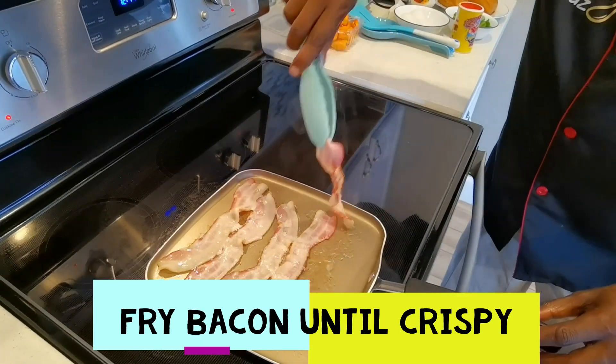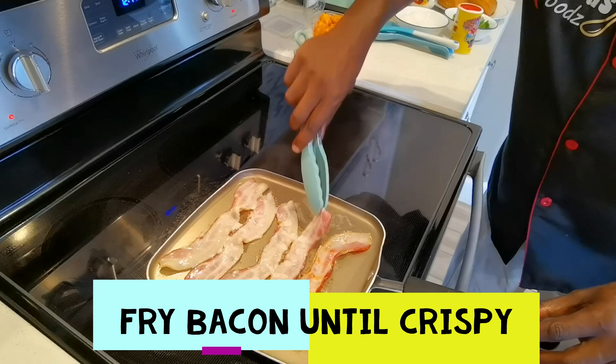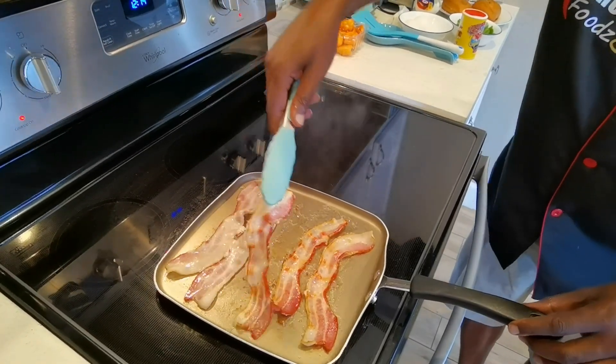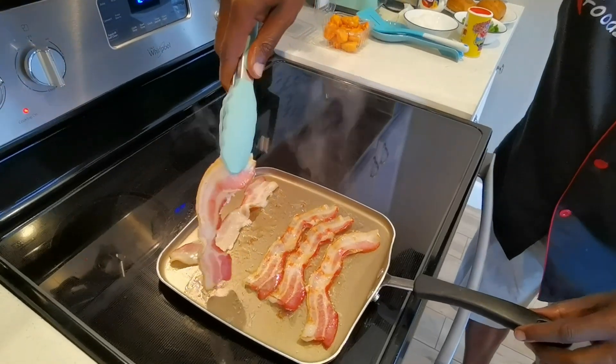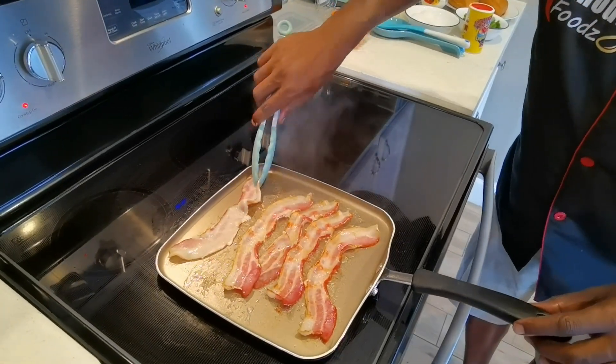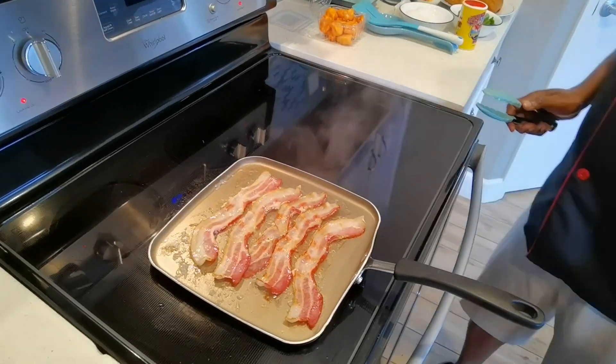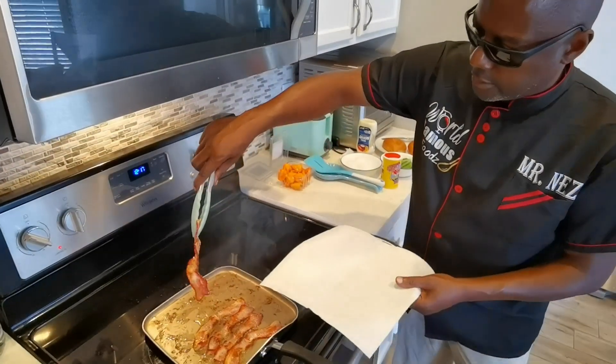Okay let's just turn it, turn it a little crispy. Slowly. Oh yeah. Okay folks, our bacon is done.